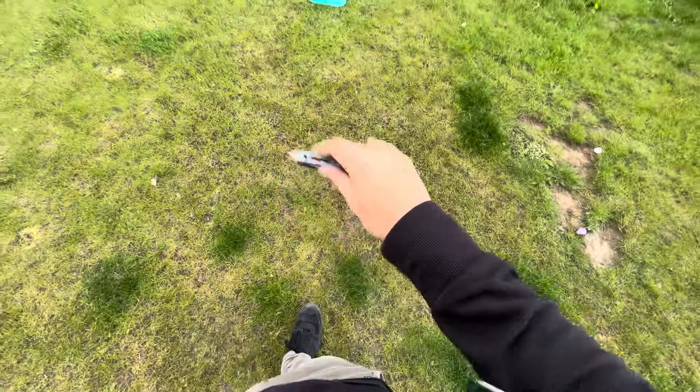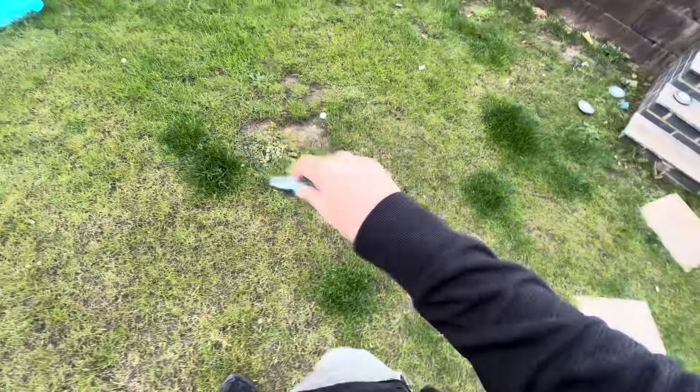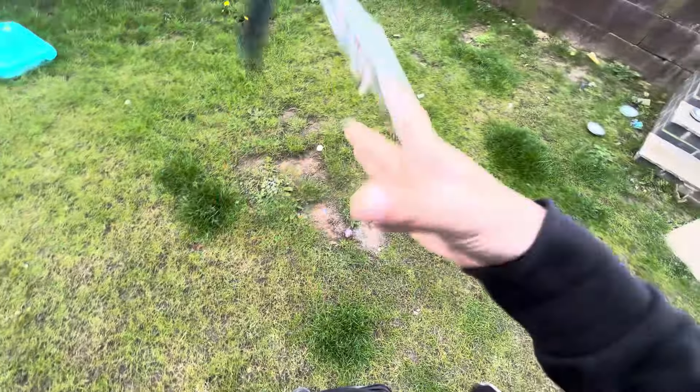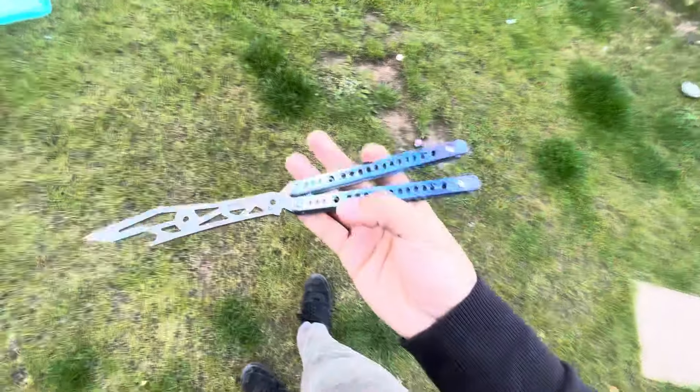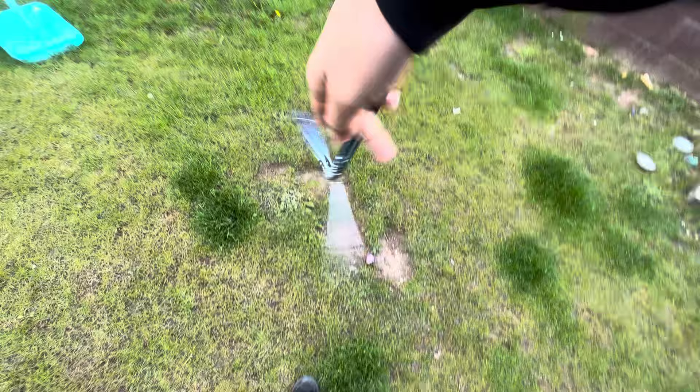Hey guys, welcome back to a brand new video. This will be the last video featuring this guy. This is the official review for the BB Barfly Superfly, currently on the Crude Blade.